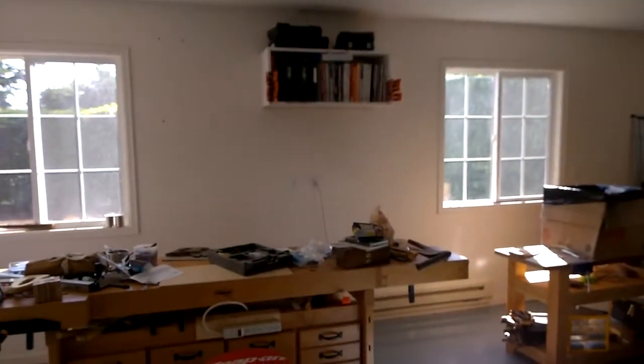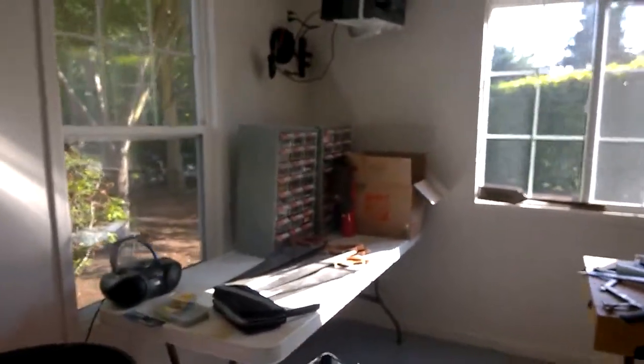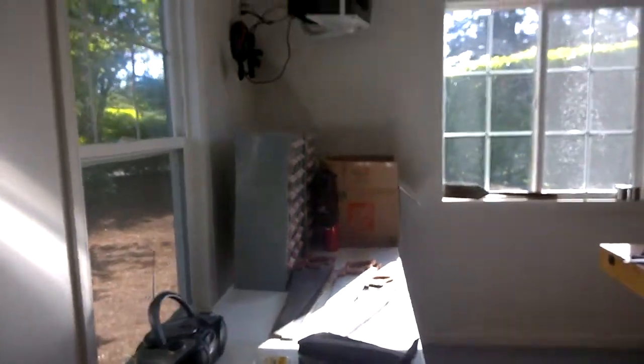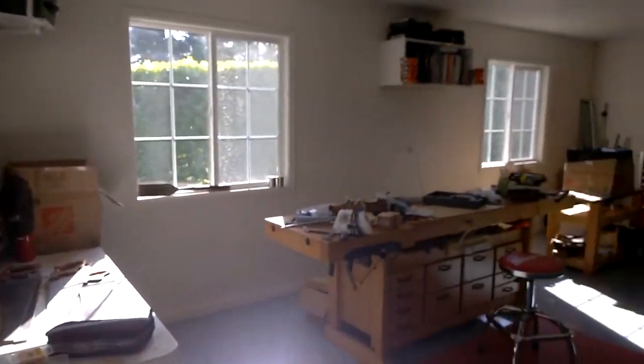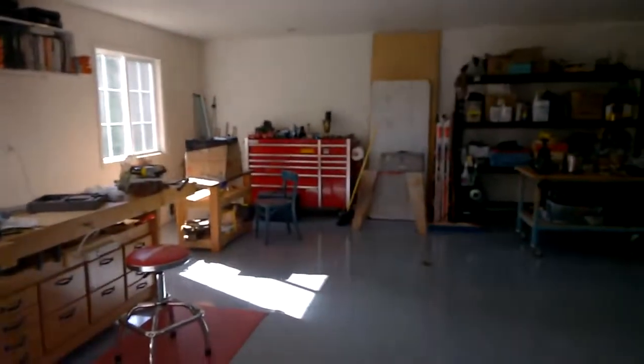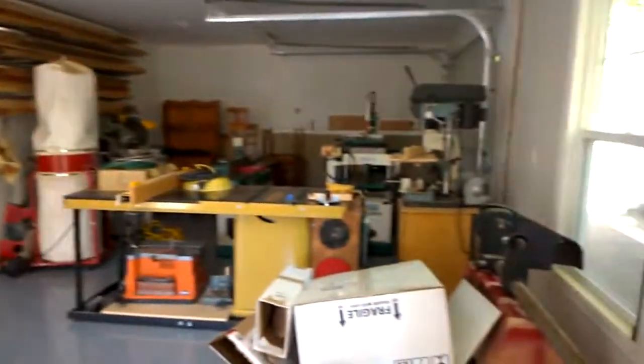I got wireless set up in here this weekend, so it's a lot better. I'll give you a panorama from the door so you can kind of see how good it's looking now — lots better.